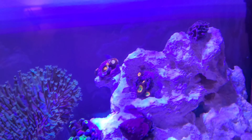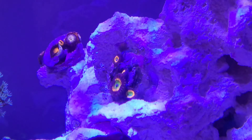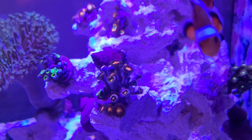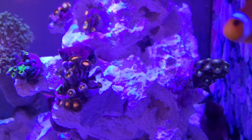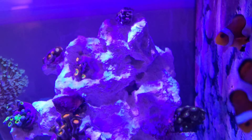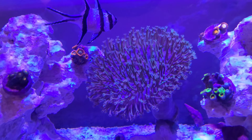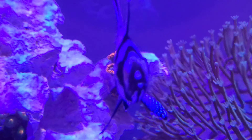In another couple of weeks all these Zoas will start to show their proper intense colors. At the minute it looks like they're reaching for the light — I might have to lift the intensity up a slight bit, but I'm just going to wait after a month. As you can see, some of them are looking really, really good.